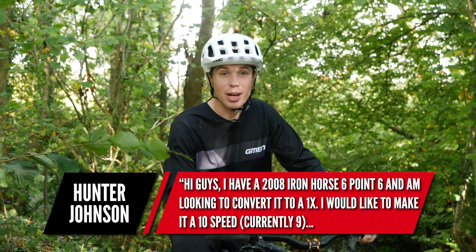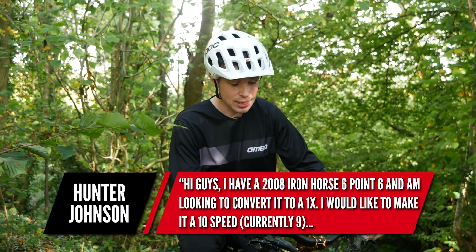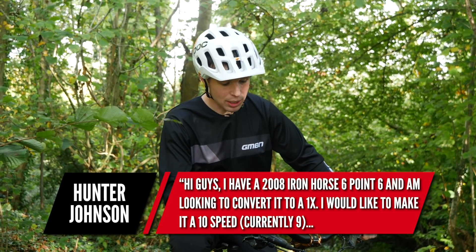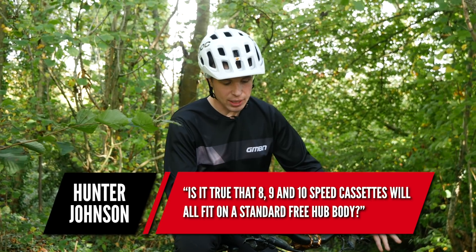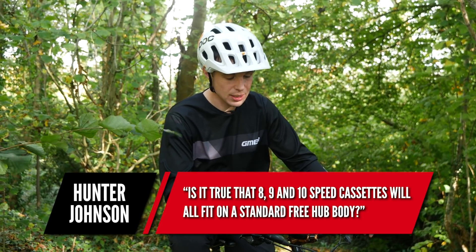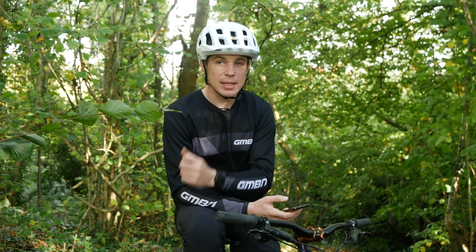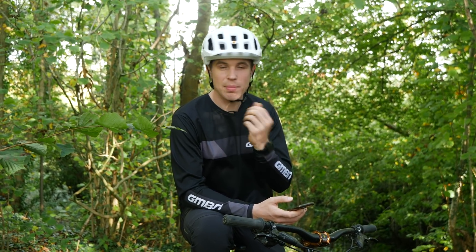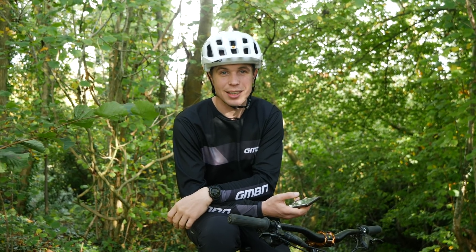First question is from Hunter Johnson. He has a 2008 Iron Horse 6.6 and is looking to convert it to a one-by. He'd like to make it fit a 10-speed block — it's currently nine-speed. Is it true that eight, nine, and 10-speed cassettes will fit onto a standard freebody? Yes, they do. In Shimano, they all use that standard spacing. Sometimes freebodies do come with a washer — like Mavic ones — to help space them out, but largely it all works nicely.